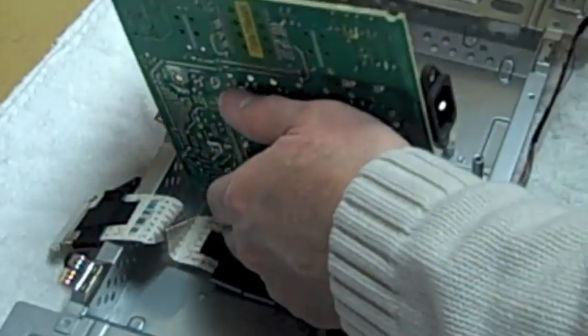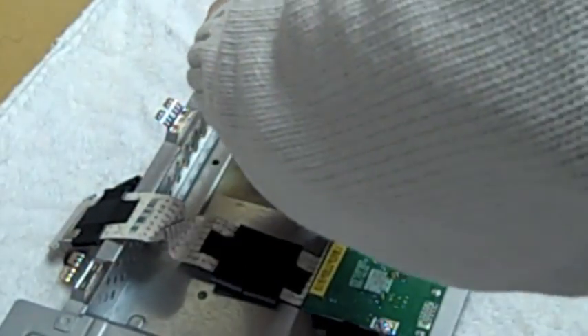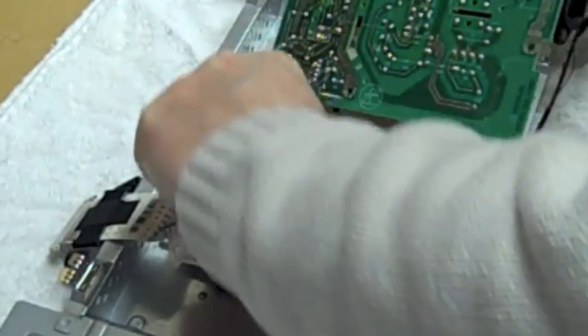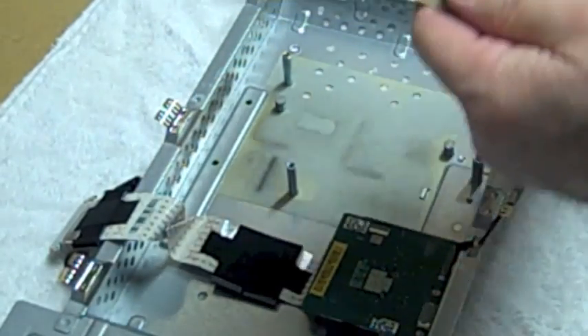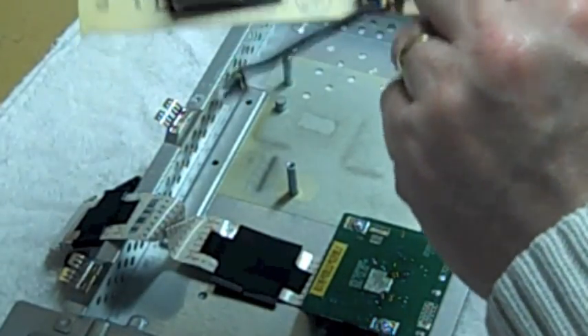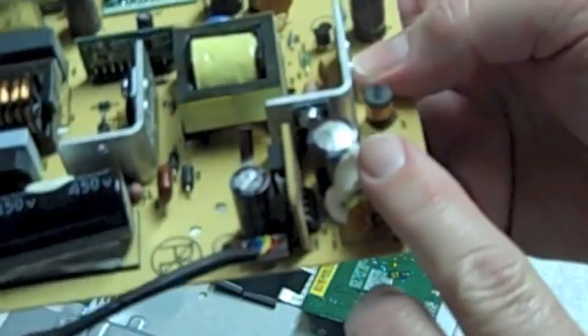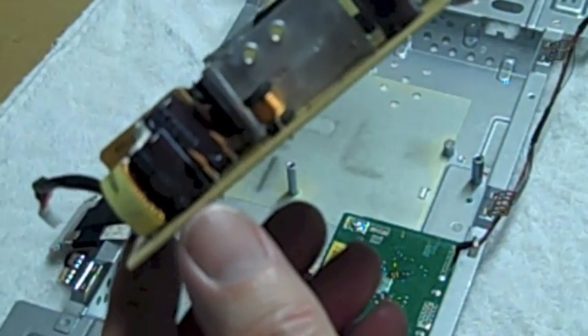Once that's out of the way, you can just lift this board up. There's a small connector underneath — this cable plugs into this board; just push down on that connector and it comes right off. Here we have the power board, and I can see right off the bat — I can see the problem. This capacitor right here is domed up.